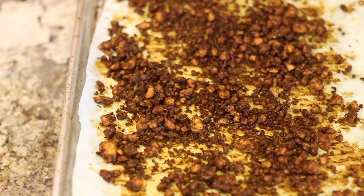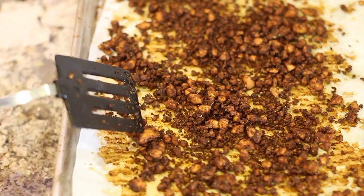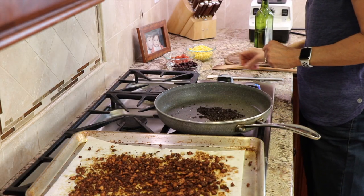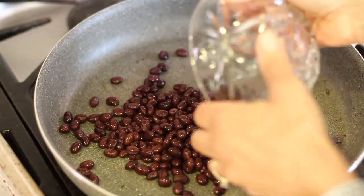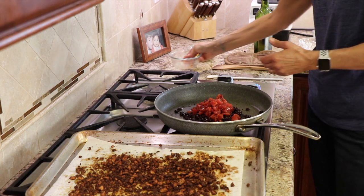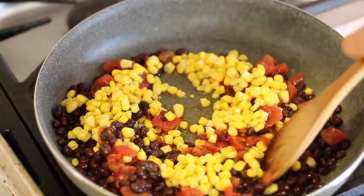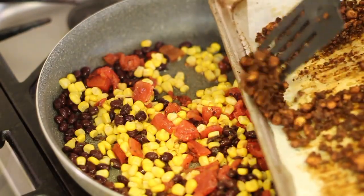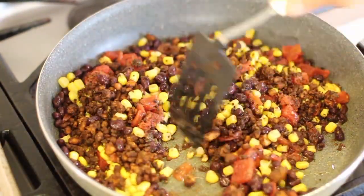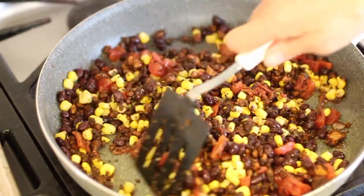Here's the tofu out of the oven — took about 35 minutes. You can see the little bits: the small ones are a little chewy and crispy, and the bigger pieces are softer. This is what you're looking for. Now all we have to do is finish what we have in our pan with the mushrooms. I'm going to add some black beans, some fire roasted tomatoes — you could sub in your favorite salsa — and some organic corn. Stir that up just to heat it through, then toss in the tofu and combine everything so all the flavors can get acquainted. This is our main filling for our tacos.